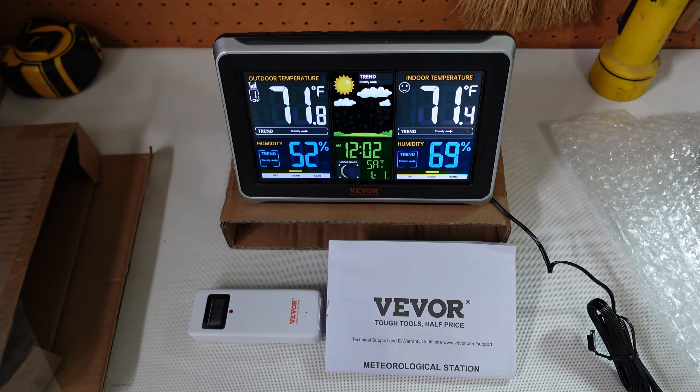Hey everyone, Joe here. Welcome to the channel. Today we're going to be taking a look at the Vivore weather station. Now just a disclaimer — I did not purchase this unit. It was sent to me by Vivore to do a review on my channel.